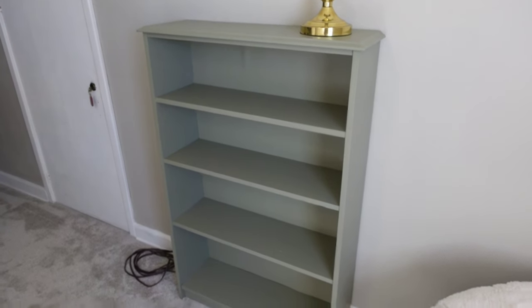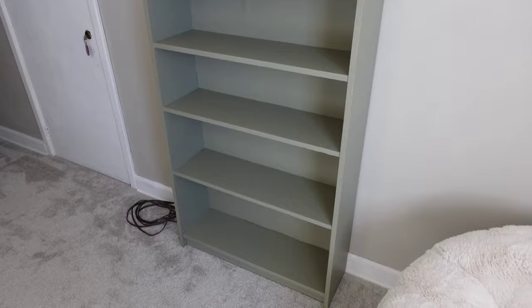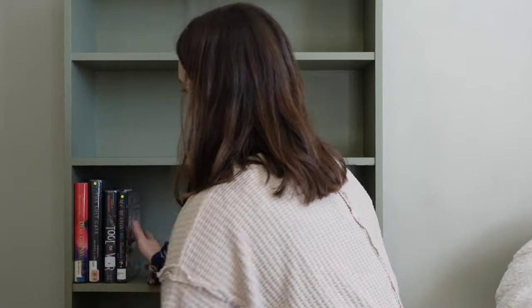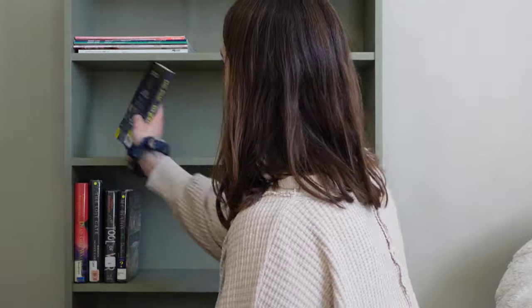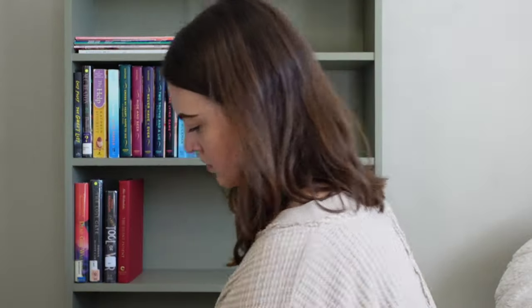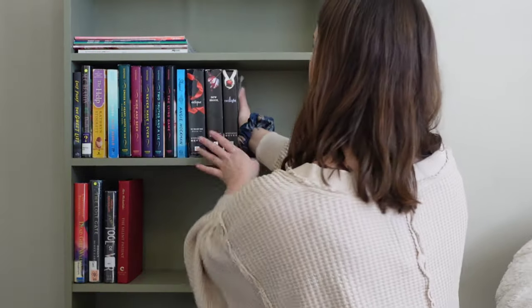About a day later I dragged the bookshelf upstairs all by myself because I got impatient and didn't want to wait for Max to get home. I put all my books back on the bookshelf and I had so much room left — I was just thinking to myself, great, now I can buy more books. I have so much extra space.